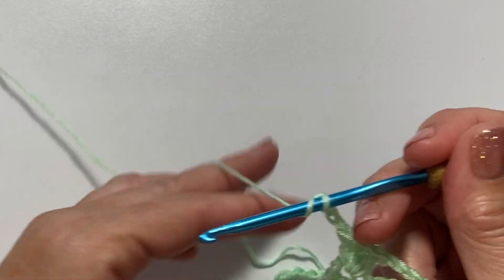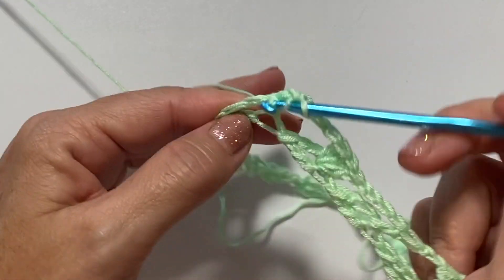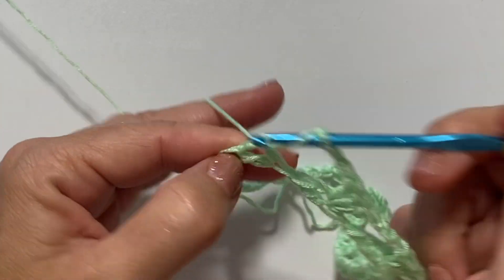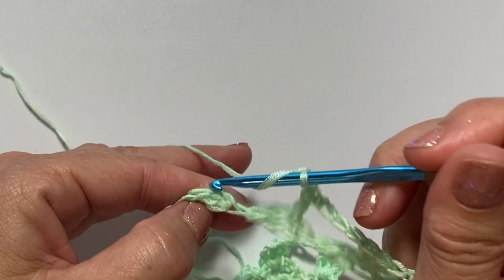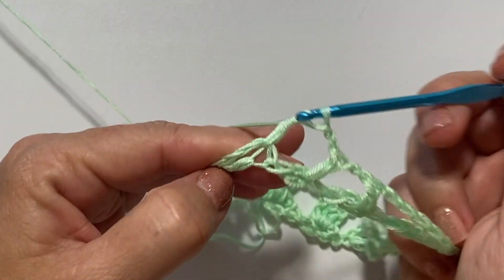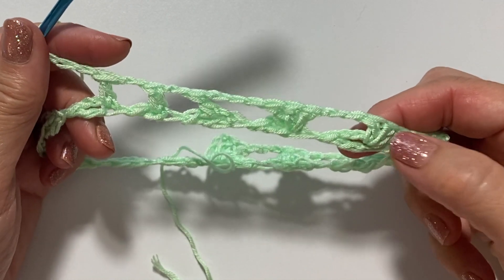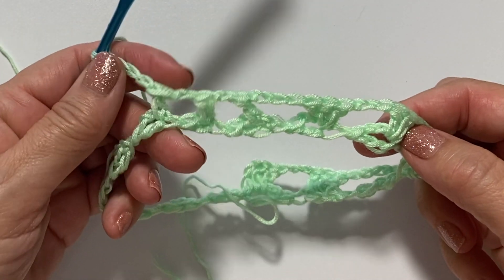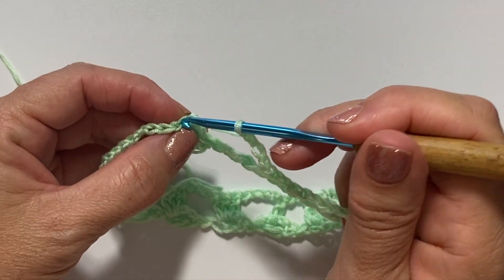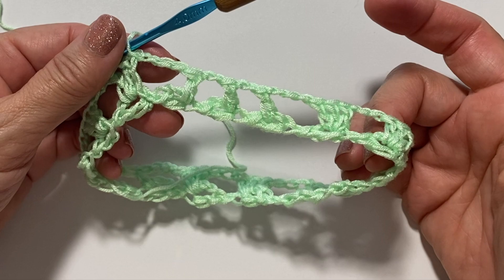Chain two, double crochet in the next oval, chain four, three double crochets in the next oval, chain three, three double crochets in the next oval, chain four, double crochet in the next oval, chain two, double crochet in the next oval, chain two, double crochet in the next oval, chain four. Repeat from this first set of three double crochets through this chain four all the way around. At the end of the last chain four, slip stitch to the top of the chain three at the beginning of the round to join. This is what your work should look like at the end of round one.